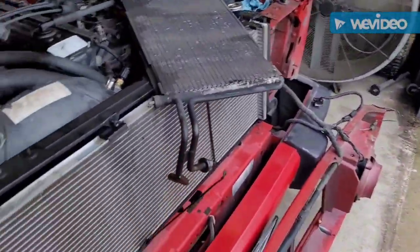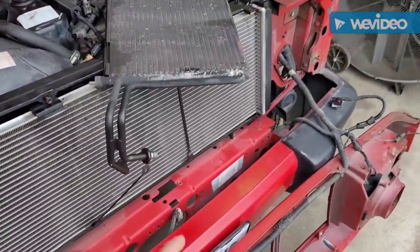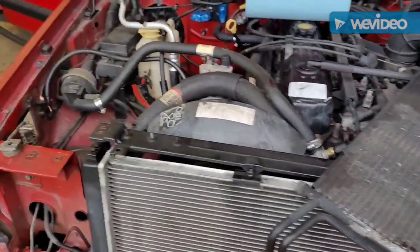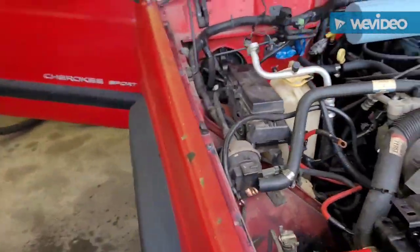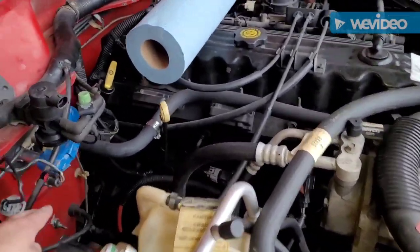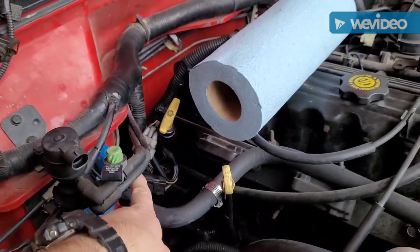I was tempted to put the old condenser back on, but I'm not, because if that old evaporator got some little particles that could stick in there, you can't clean these out. So I'm waiting for AutoZone to have mine. As you can see, here's the new evaporator sticking through and the new heater hoses.